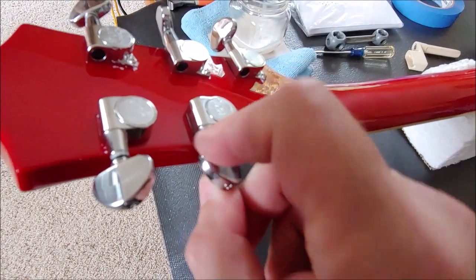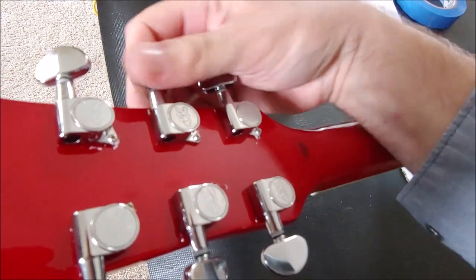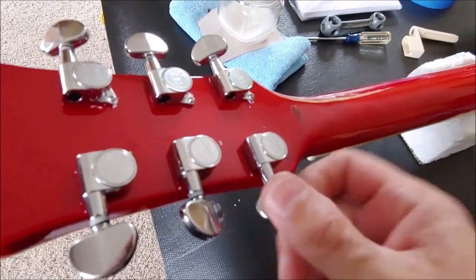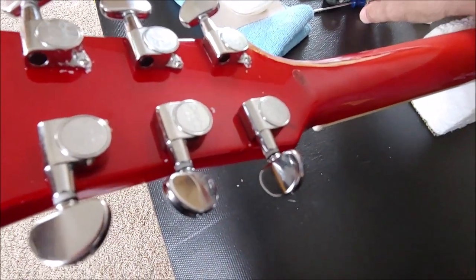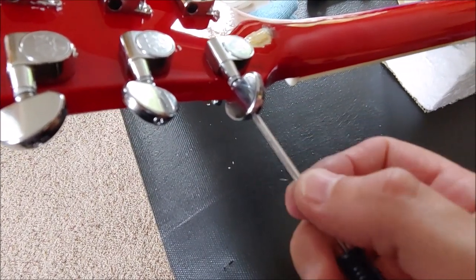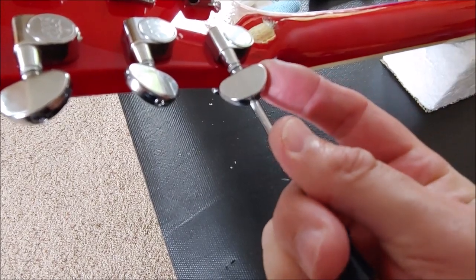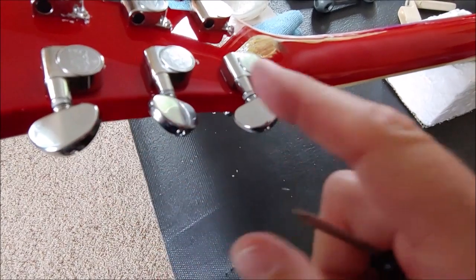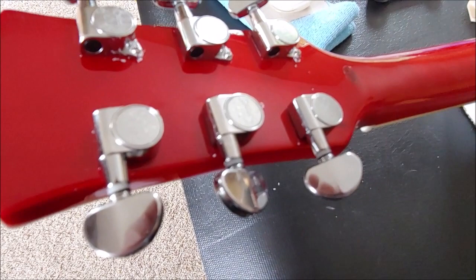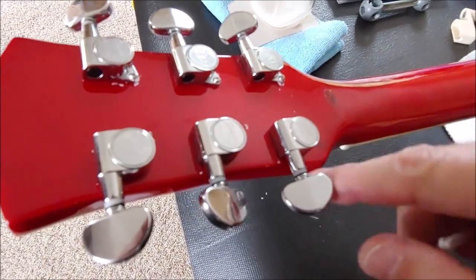Now finally turn them to see how they feel. This one is much more stiff than this one. So the way you fix that — if your tuner has a little screw on the end, you want to tighten that. I like to have them all at the same pressure, so I'm going to take a few minutes and adjust each one of these.